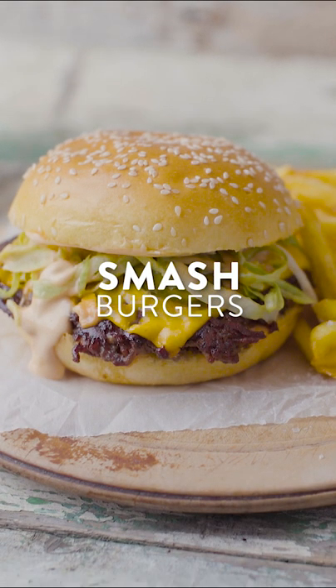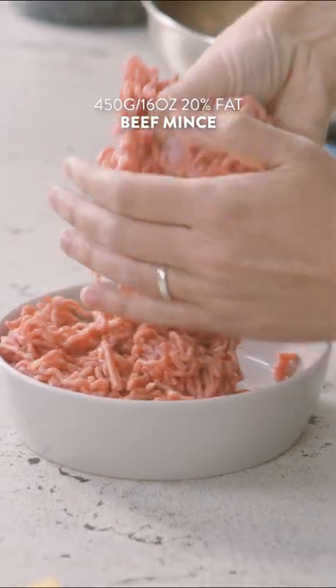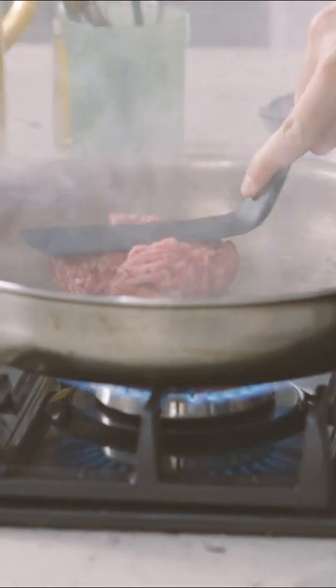Today we are talking about the mighty smash burger. The first job we need to do is get our hands into this meat and basically just roughly push this together. We're going to get these straight onto the pan, grab up the spatula, and get smashing.